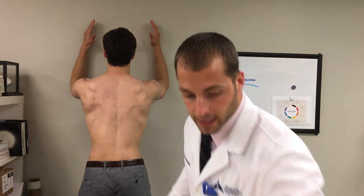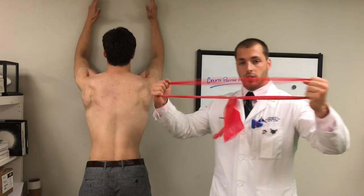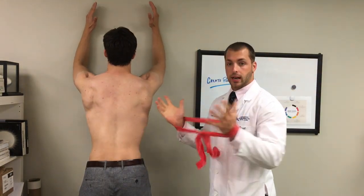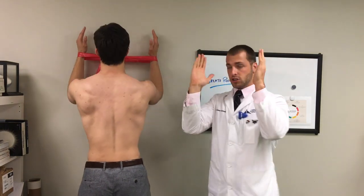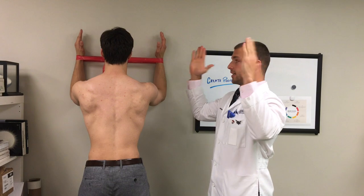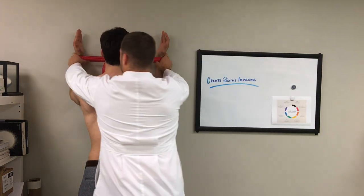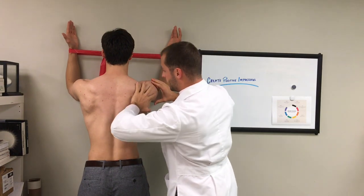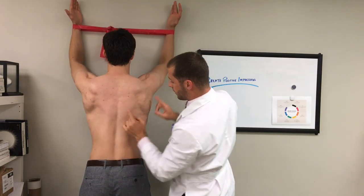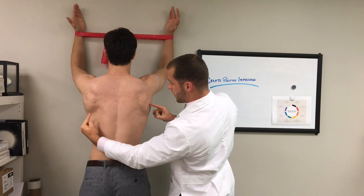Another thing I'm going to grab is a band, and if you want to make this harder — which is awesome because you get to work on the external rotators — he's going to put this between his arms just like this. He's going to extend and rotate out a little bit into position, and now he's going to do the same exact movement again: setting those shoulder blades, going up, and we can see those shoulder blades going up, and then coming back down.